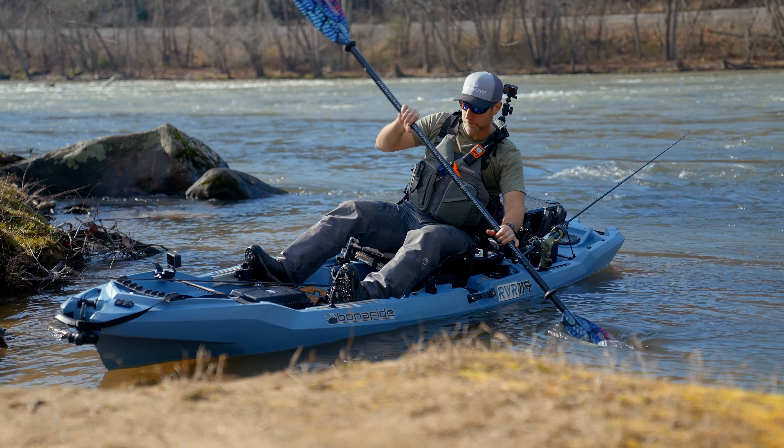Another reason I keep a drag strap on my boat is simply to get the boat from my car to the river and back. The RVR is light enough that usually once I get it on the ground, it's an easy drag down to the river and a pull up the bank, and I can get it right back to the car with just the drag strap.